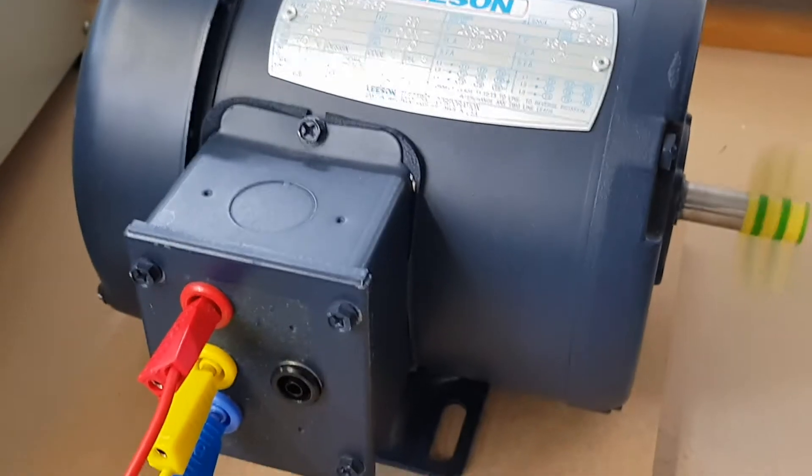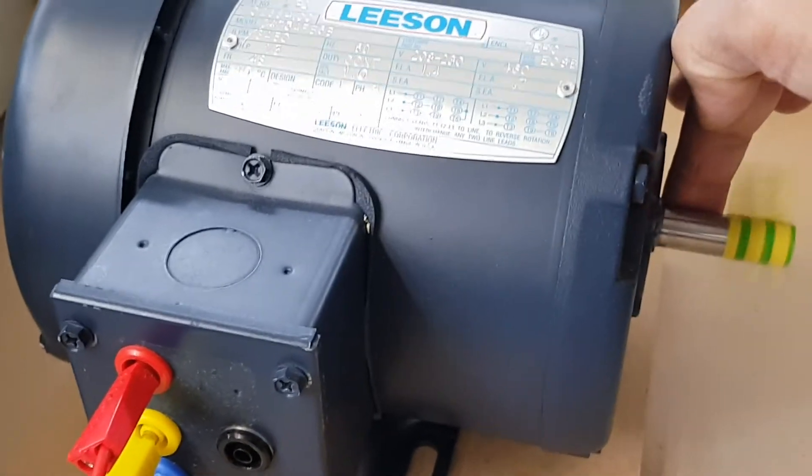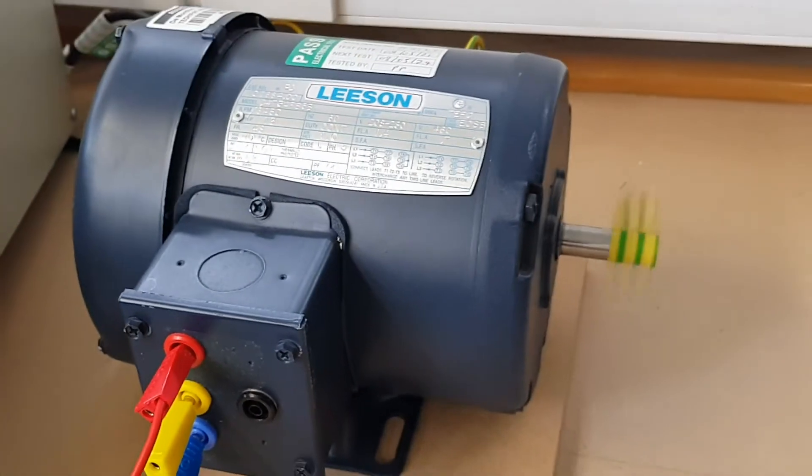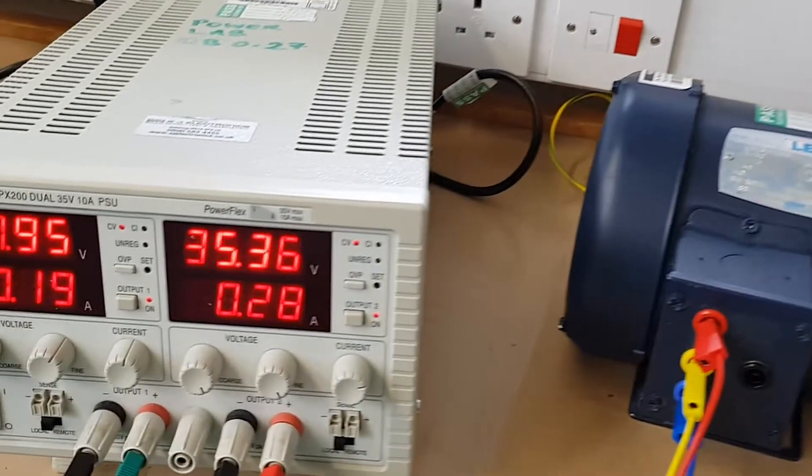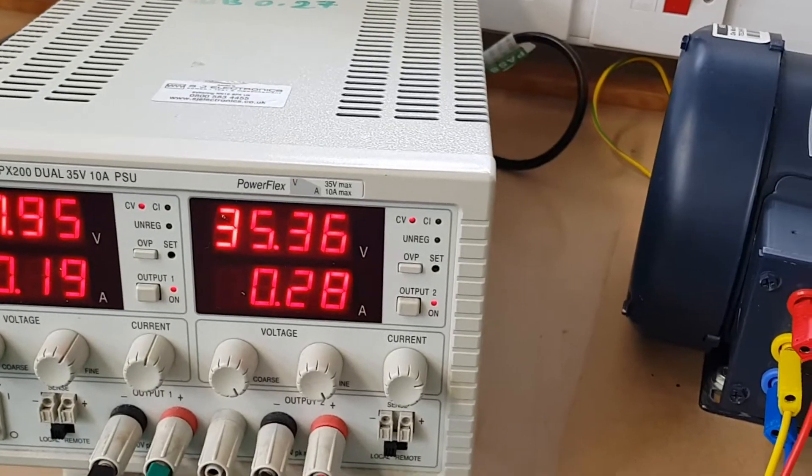It's got quite a lot of torque as well. And it's only taking 0.28 of an amp.